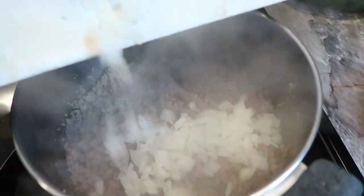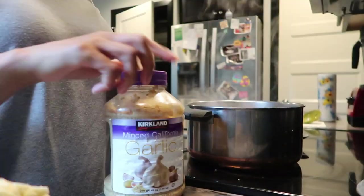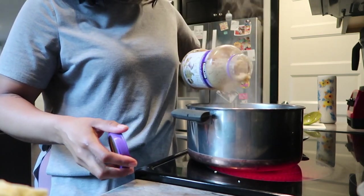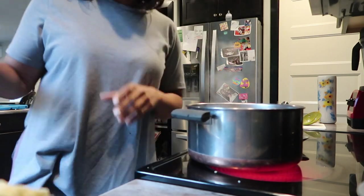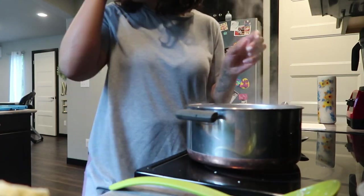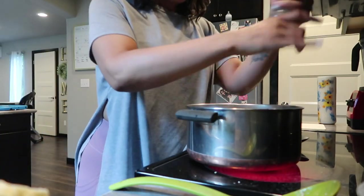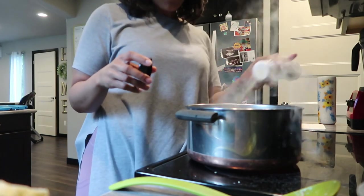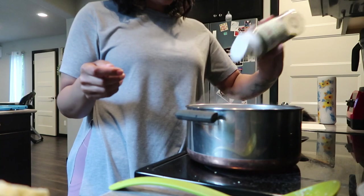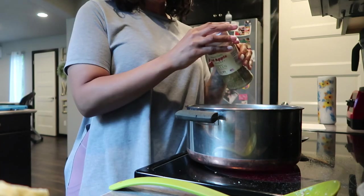The next thing you're going to want to do is add in your onions and your garlic at this point, along with your seasonings. I don't measure garlic — garlic should not be measured, it should be loved and adored. Garlic is freaking life. I'm just going to add in some salt, pepper, garlic powder, and a little bit of Italian seasoning since this is an Italian soup — going a little heavy handed with that.